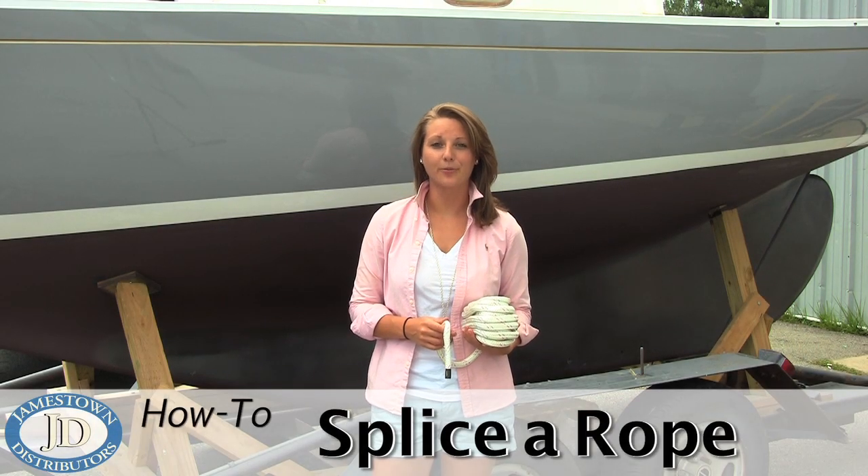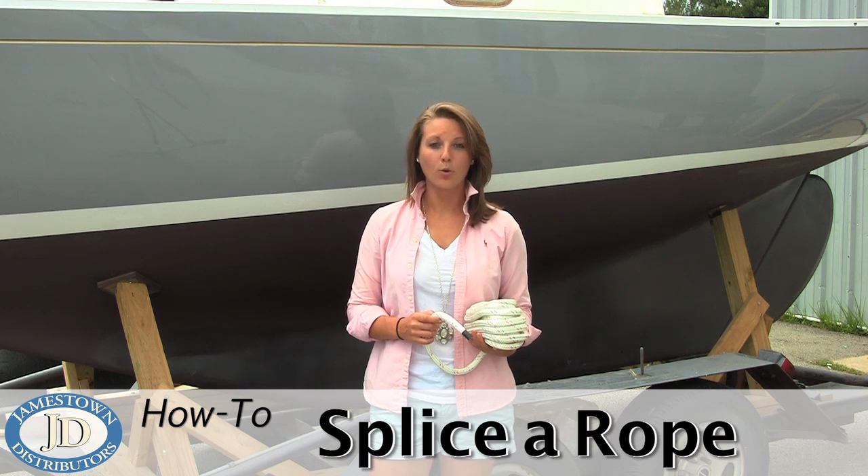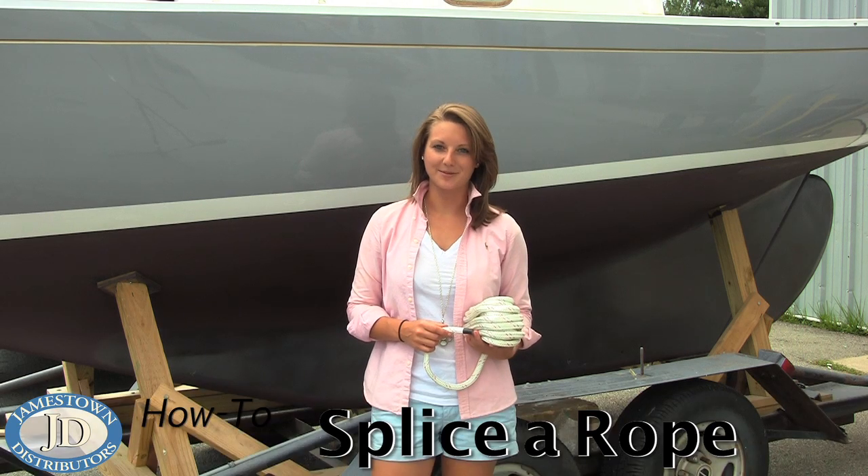This Jameson Distributor's workshop video will show you how to splice a rope, which is used when making a loop at the end of a rope with minimal strength loss. Here's the video with the step-by-step instructions.